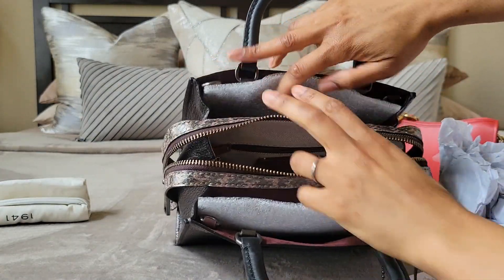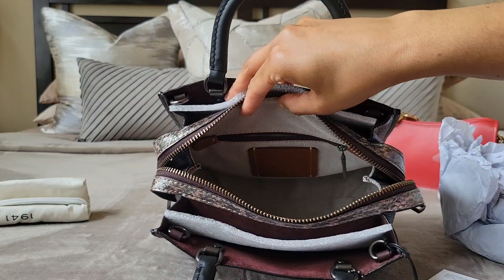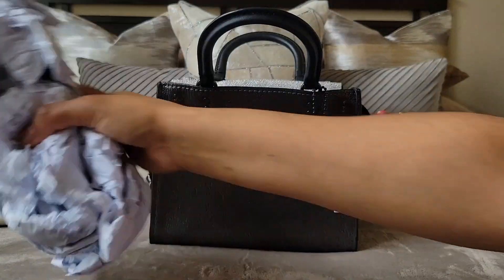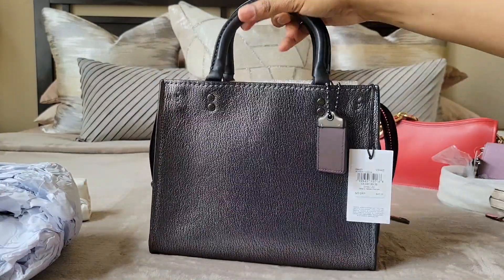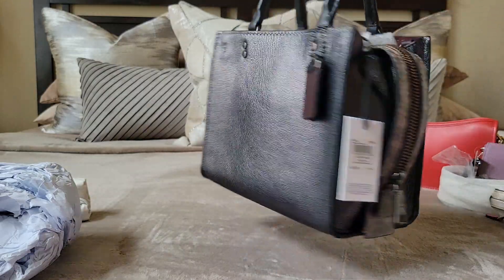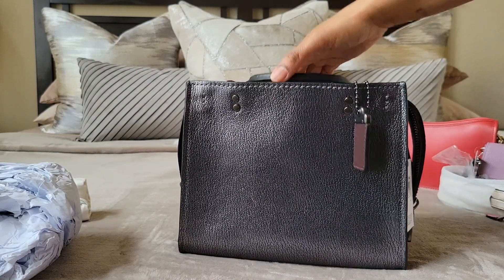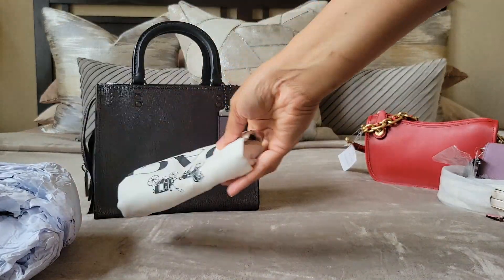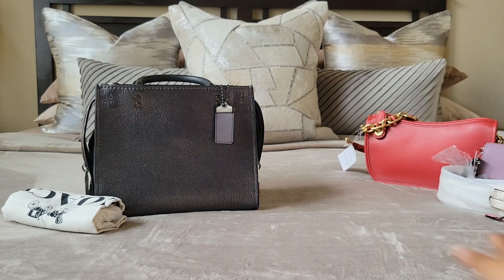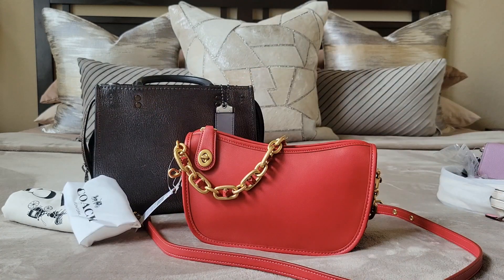Oh no, guys — look what they did. There are no shoulder straps! They're not in here. Coach, you messed up. No shoulder straps, so this one's going back. I'm not keeping a Rogue with no shoulder straps — that's a big part of the bag. I hope anyone else who received this got their straps. Yeah, this one's going back. It even has a dust bag but no straps. I didn't need any more Rogues anyway, so it's okay.